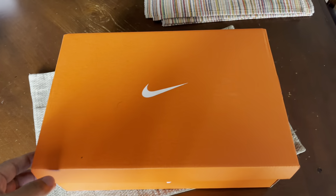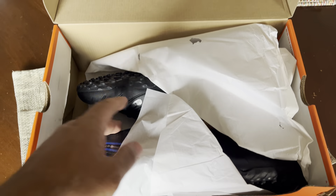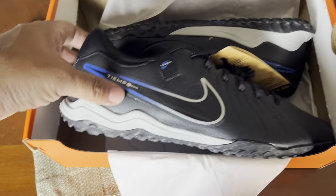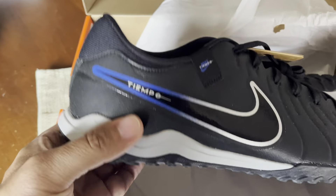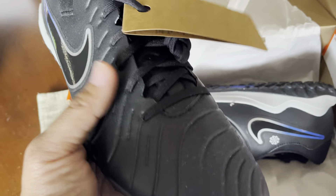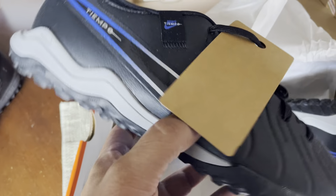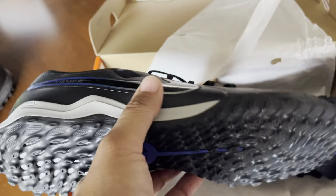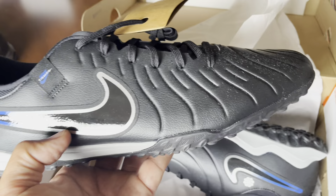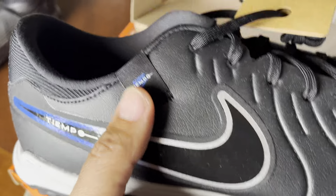With no further ado, let's open it up and take a look for the first time. There it is — these are the Tiempo Academy. It's synthetic leather, a leather-wannabe type material, and I think it's under 100 dollars, around 80 bucks. I said why not, let's try it. You've got the usual standard swoosh on the side, and it says Tiempo.